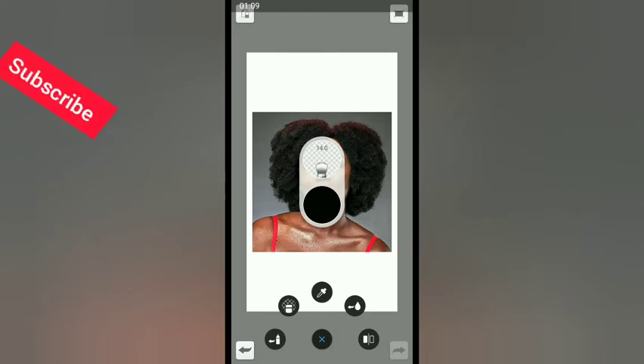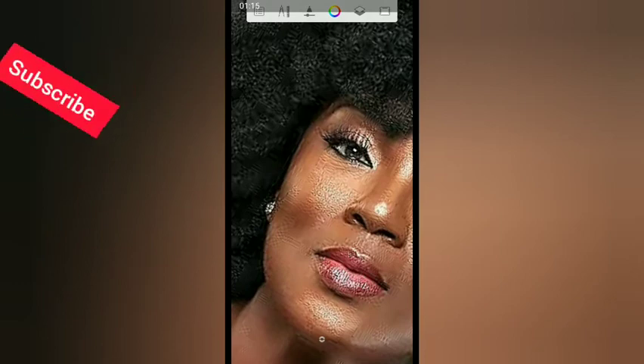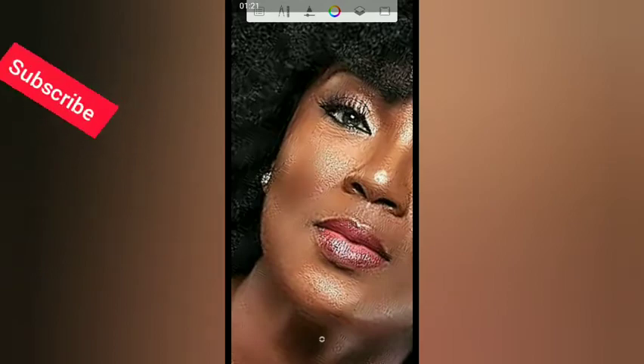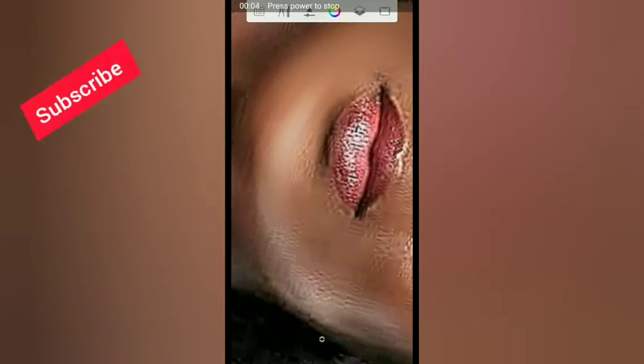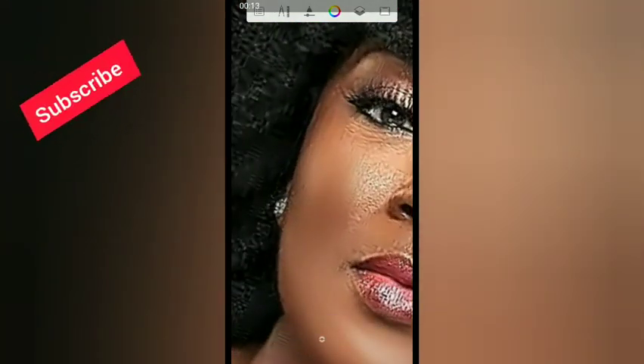Your brush size can be any size. Zoom into the lady's face using two fingers — spread them on the screen to zoom in. Then start smudging. You are going to smudge the whole face. Do not smudge her lips or her hair. Use your thumb to clean every particle on the face.